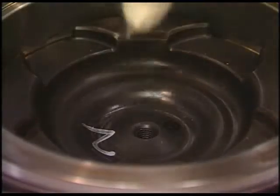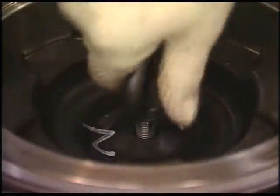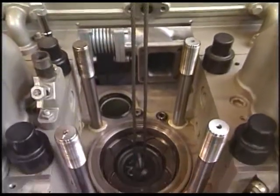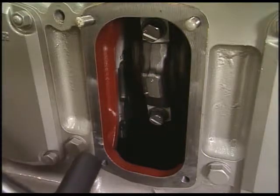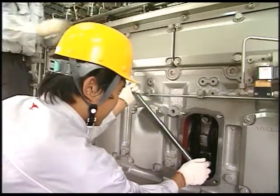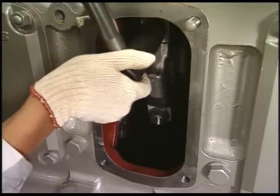Now we proceed to the work for pulling out the piston. After putting the cap on the top of the piston, screw the lifting eye bolt into the piston and stretch a wire. Loosen the bolts of the connecting rod with the specified disassembling tool and remove the bolts and metal cap.